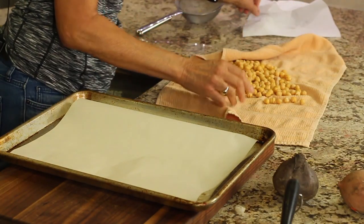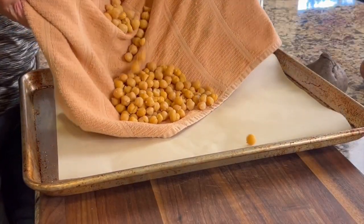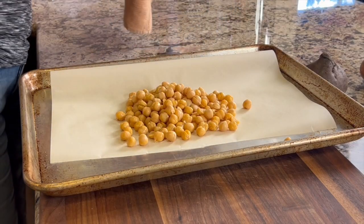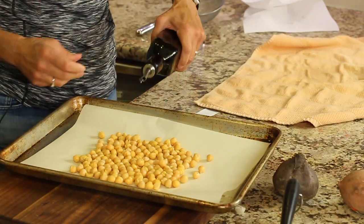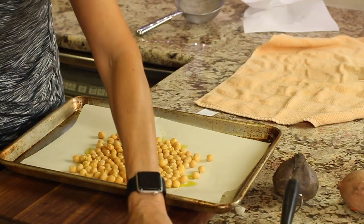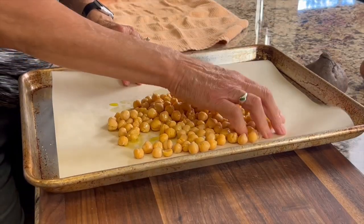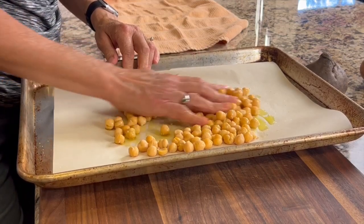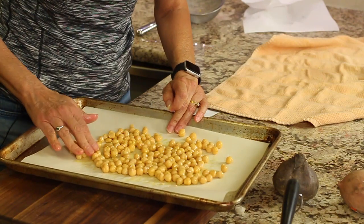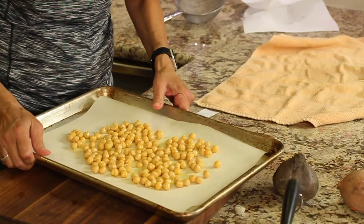We'll take our garbanzo beans that have been dried and place them onto a parchment-covered baking sheet. We're going to drizzle some olive oil on. I have my oven preheated to 375 degrees. I'm going to give this a little sprinkle of salt, work that in with my fingers, coat all the beans, and spread them out. Place those in the oven for about 35 minutes at 375 degrees Fahrenheit.